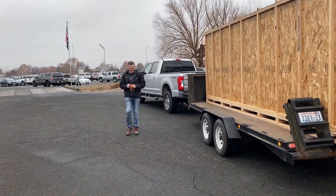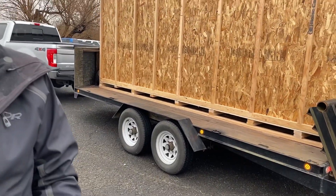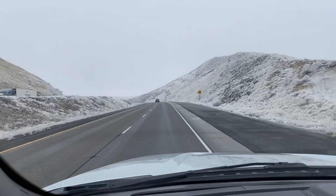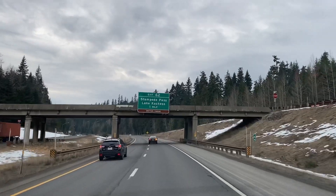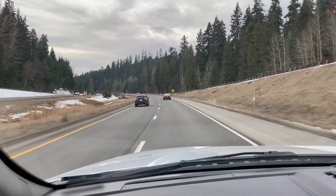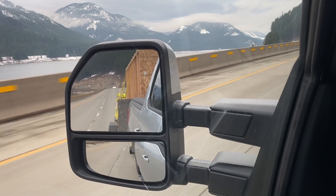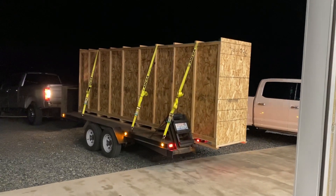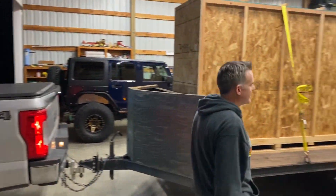I'd say you've taken delivery. All right, just drop it down. Pretty cool. Thanks, man. Appreciate it. You bet. Yeah, man. Good stuff. Now the fun begins.